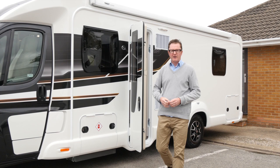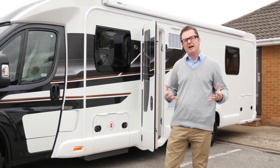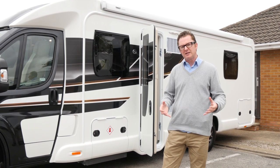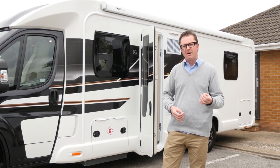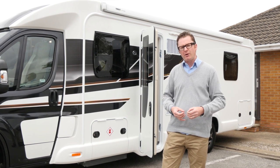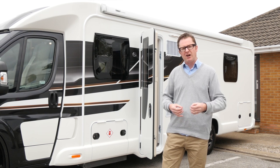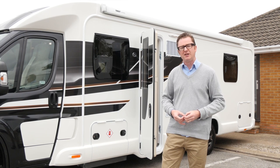The Bessicar 599 is based on the Fiat Ducato with a 3,850kg chassis, so you have to have C1 driving licence entitlement to drive it. The 599 is the only island bed floor plan in the range. For 2018, Swift has had a bit of a reorganisation — Bessicar is now a range rather than a sub-brand. Swift has done this because it believes there is a lot of equity in the Swift brand, and there's also plenty of equity in the Bessicar brand. Based on the evidence of today's refreshed lineup, I can't think of any reason why the 2018 version would be any less successful than last year's.